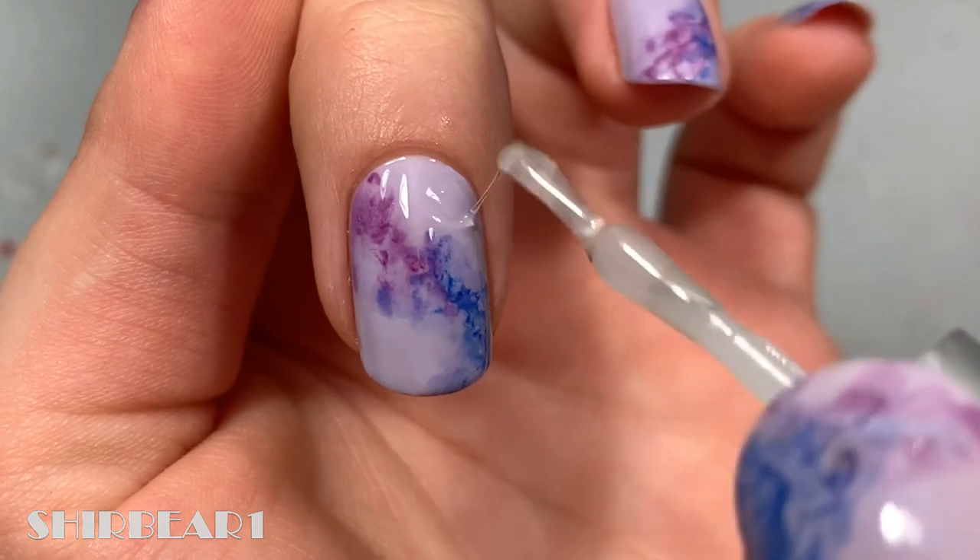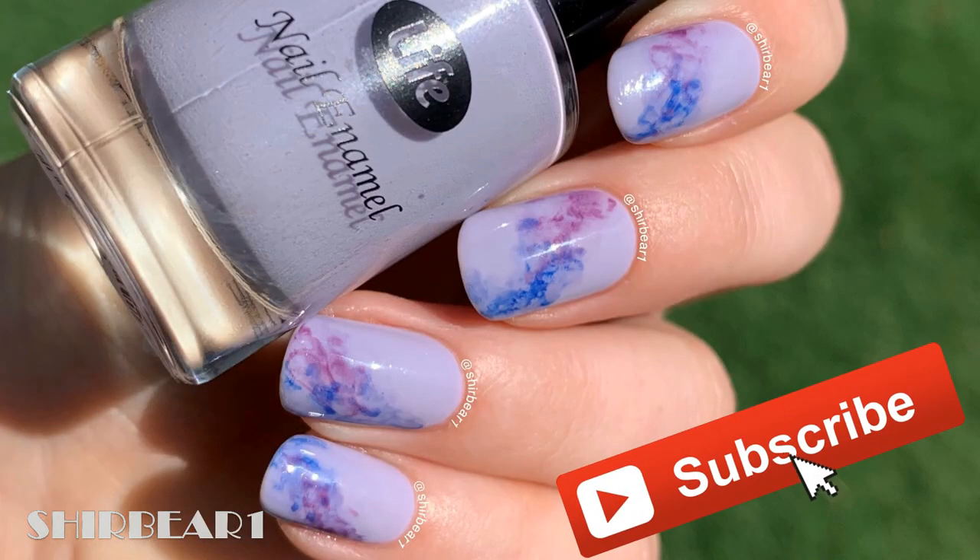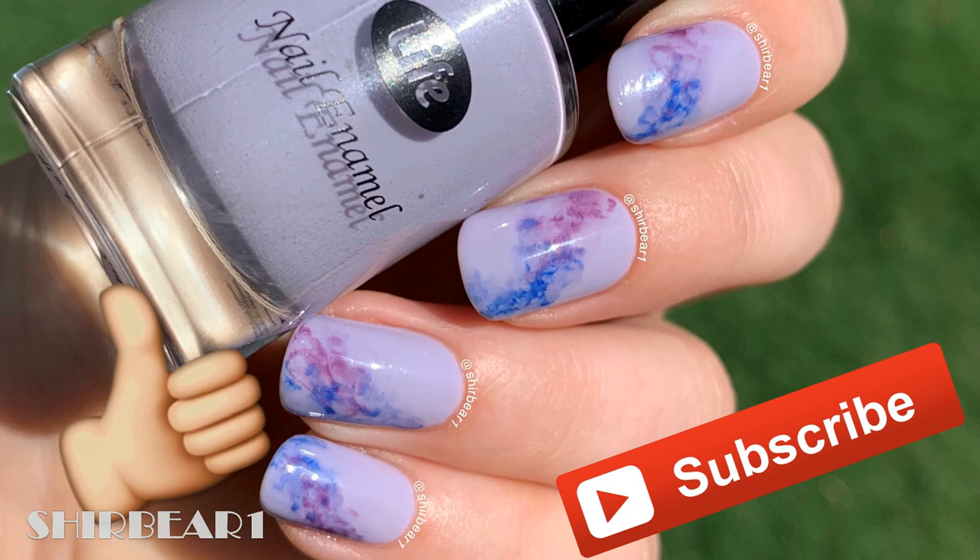Hope you guys enjoyed! Make sure you subscribe for more videos like this, give this video a big thumbs up, and I'll see you in my next video. Bye!